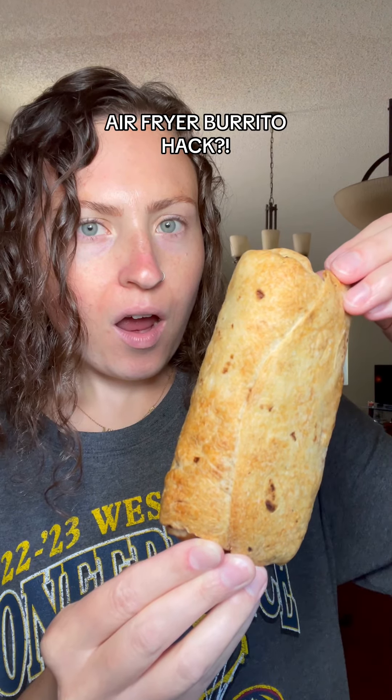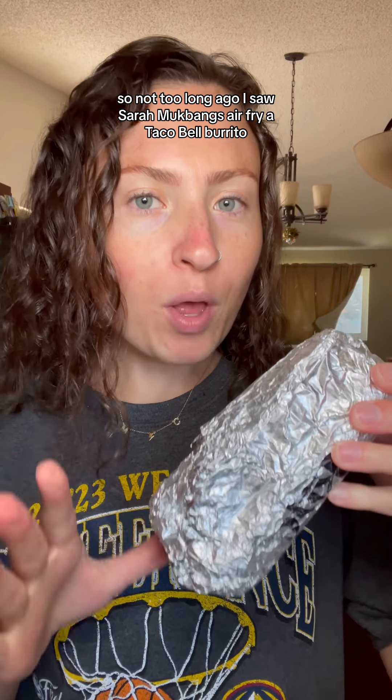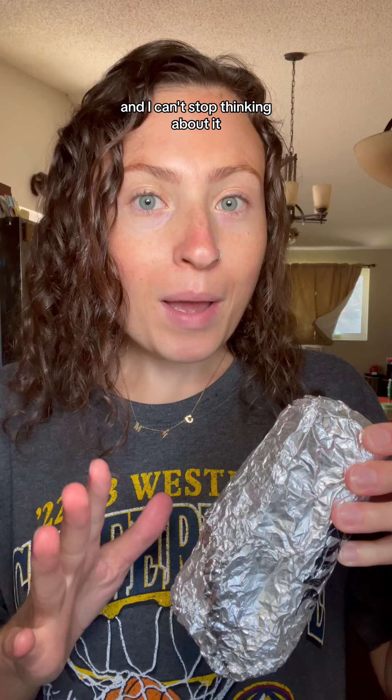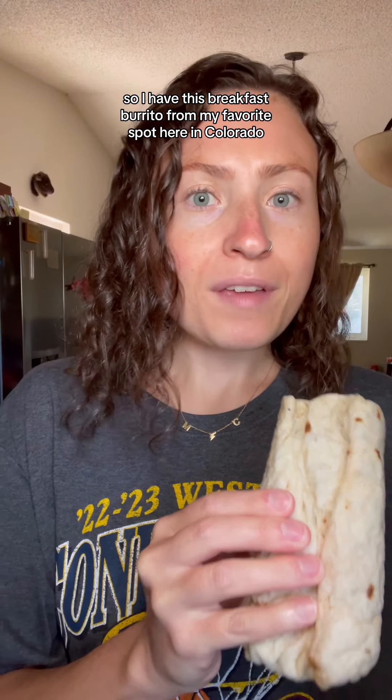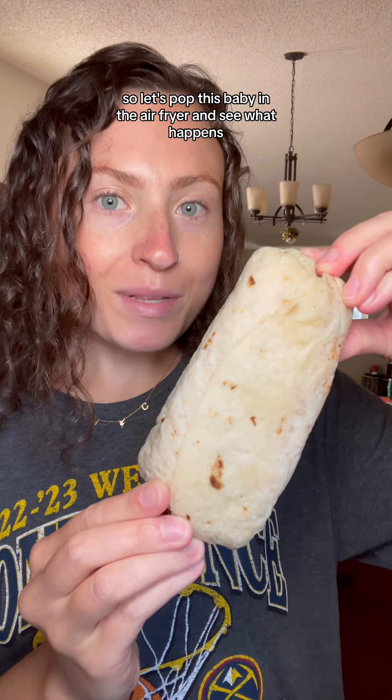Air frying a breakfast burrito. Not too long ago I saw Sarah Mukbang air fry a Taco Bell burrito and I can't stop thinking about it. I've been so behind — I seriously got my first air fryer like a month ago. So I have this breakfast burrito from my favorite spot here in Colorado. Let's pop this baby in the air fryer and see what happens.